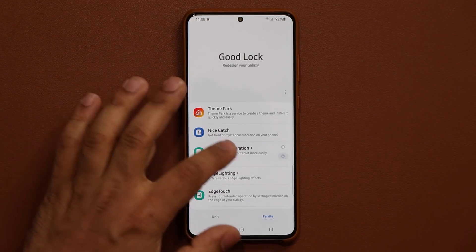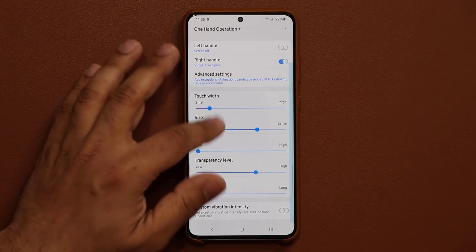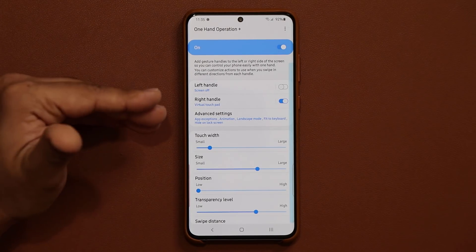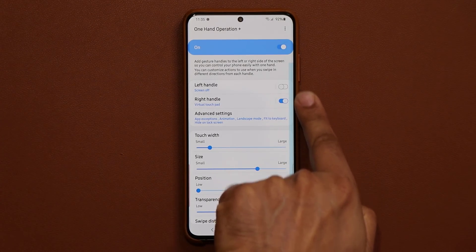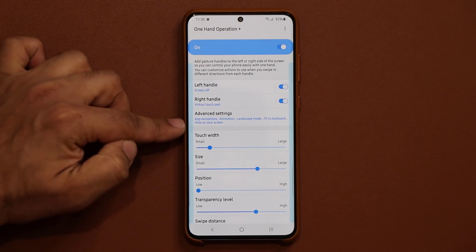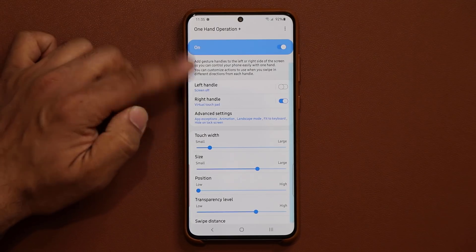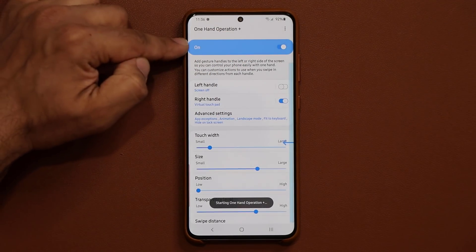Once you install it, tap on it and it's going to take you into one-handed operation plus. It's a complex feature but I'm going to show you just the part where you can work with the virtual touchpad. In my case I have the right handle enabled — you can see a projection here, so you can activate things from the right. You can also put it on the left if you want. Make sure the whole thing is set to on.